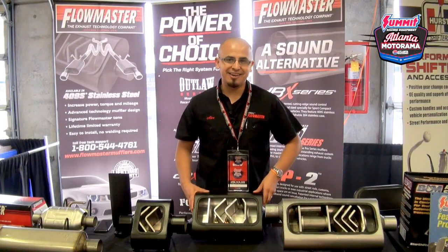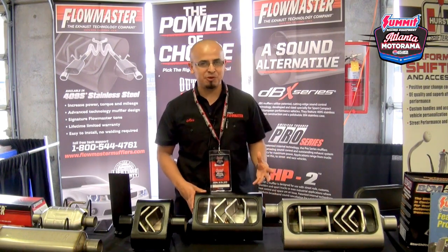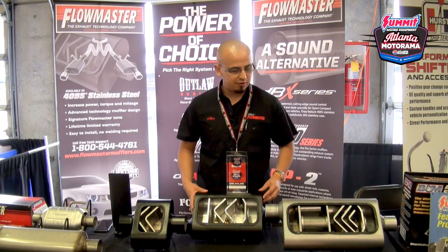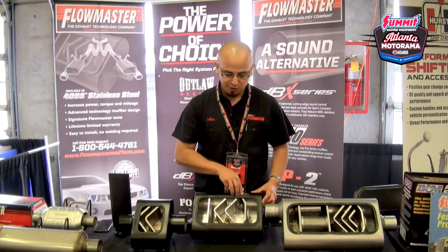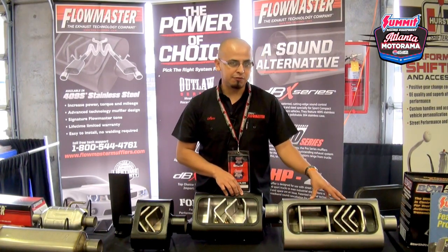Hi, my name is Alex Ortega. I'm here today at the second annual Atlanta Motorama visiting summitracing.com, and today I'm representing Flowmaster. What we have here in front of us today is three of our most popular mufflers: the Super 10 One Chamber, also known as the 10 Series; the Super 44 Two Chamber; and the 50 Series Delta Flow Three Chamber.